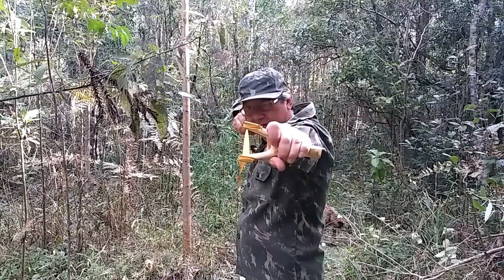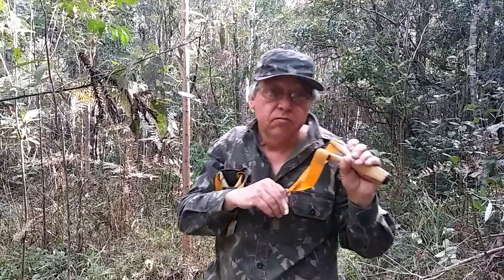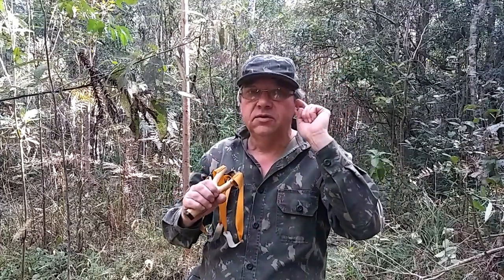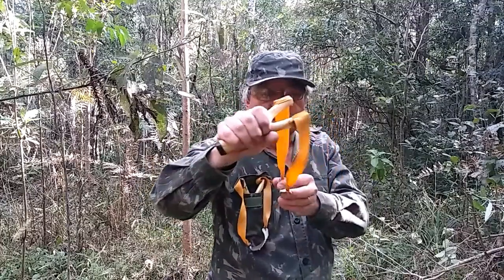Puxou aqui, fechou o olho esquerdo — se é que você pega com a mão direita, você fecha o olho esquerdo. Desculpe, com a mão esquerda, você fecha o olho esquerdo. Pegou com a direita, fecha o olho direito, para ter a base de mira.